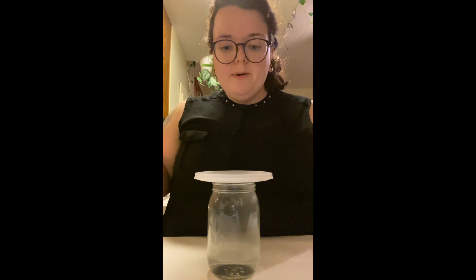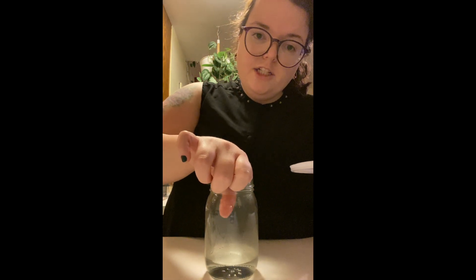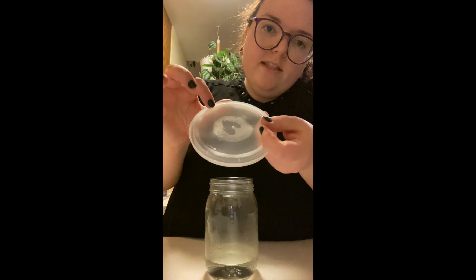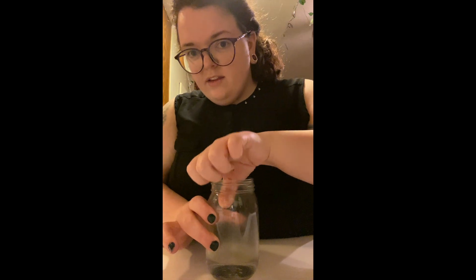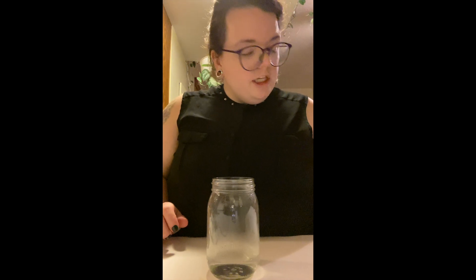Next, we're going to open the cup. We already figured out what's going on inside, so we're going to open it up. Touch the inside of the cup — what does it feel like? Touch the top of the lid, the part that was on the inside. Can you see where my fingerprints are? What do you think that is on the lid? After you've had a second to feel the inside of the cup and the top of the lid, pause the video and go answer question number four.